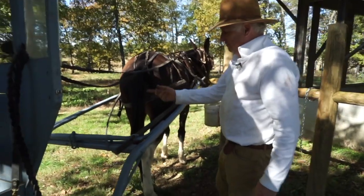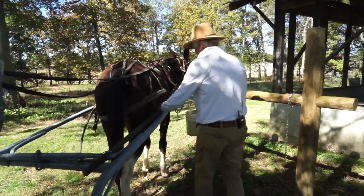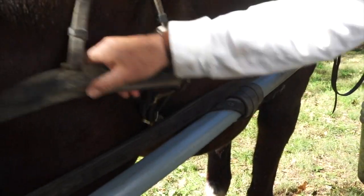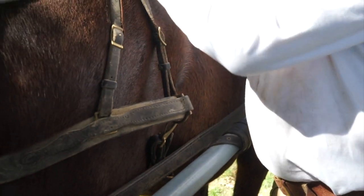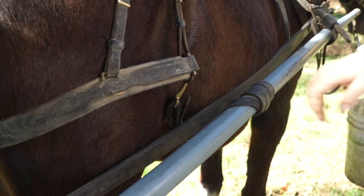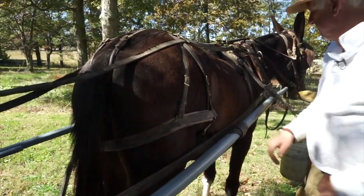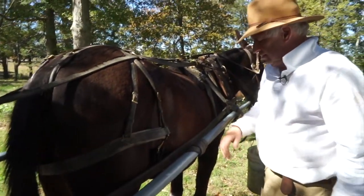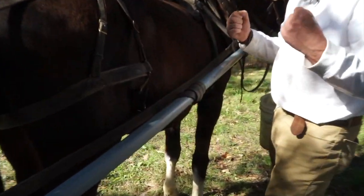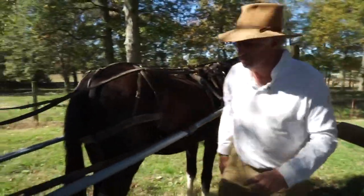These here are called the backing straps, sometimes known as hold-back straps. What they do is: if you're going down a hill and you need to hold the wagon back, instead of pulling through this assembly, you're holding back through this assembly. This is called the breaching. The breaching is connected with the hold-back straps to the shafts, and you'll see when we drive — I can pull her back and she keeps the wagon nice and slow.